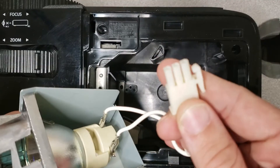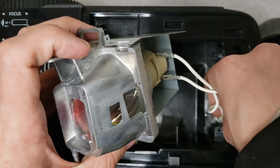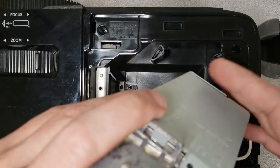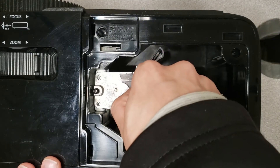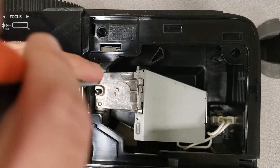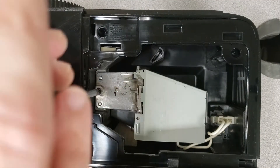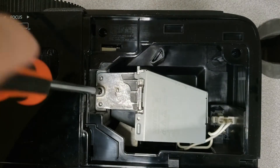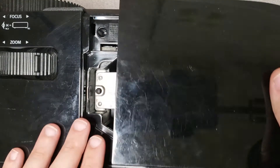The next thing to do is get this metal peg lined up here at the bottom. Make sure to get that lined up good, otherwise you are going to have install issues. Then all we have to do is get this screw all tightened up.